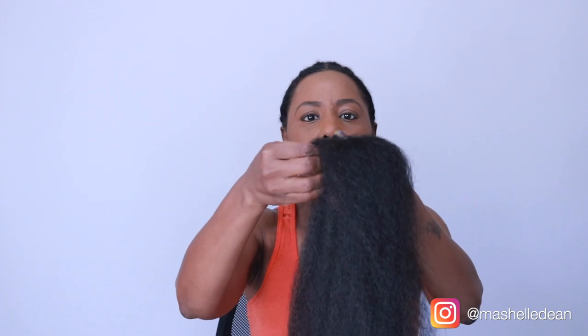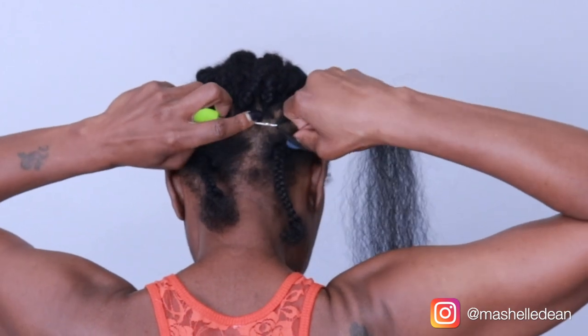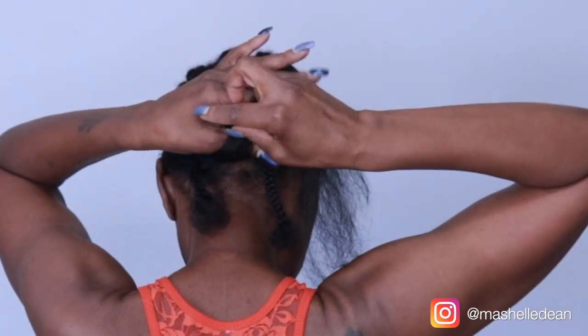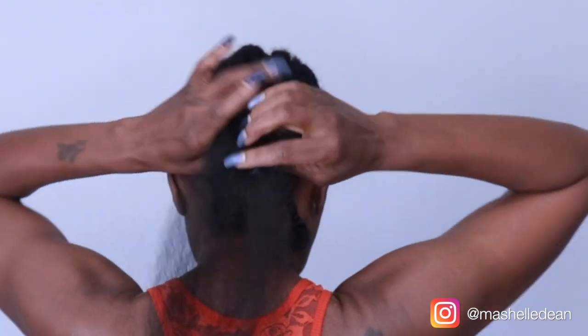I'm just going to pull apart very small sections and start the installation. I always start in the back. Because I have leave out with this style, I'm just going to use the regular crochet knot method — that makes it go a lot faster. Because of the texture of this hair, you only have to knot it once and your knots are very secure.